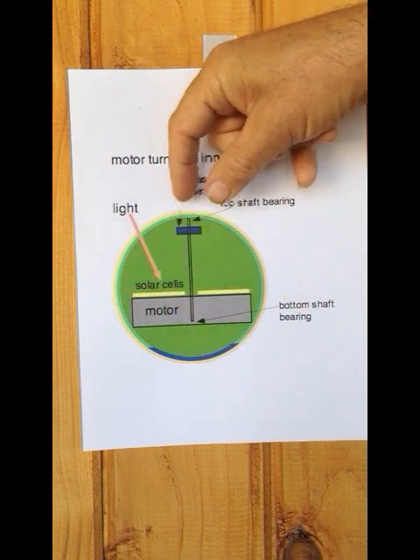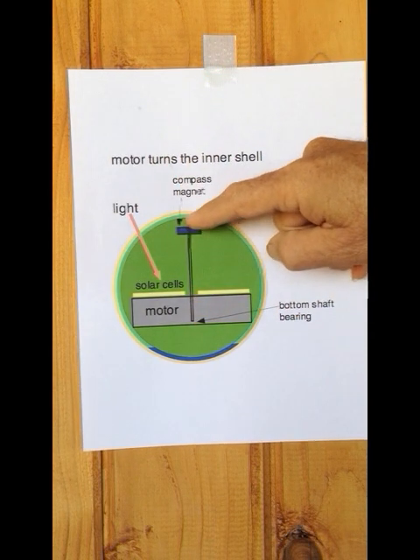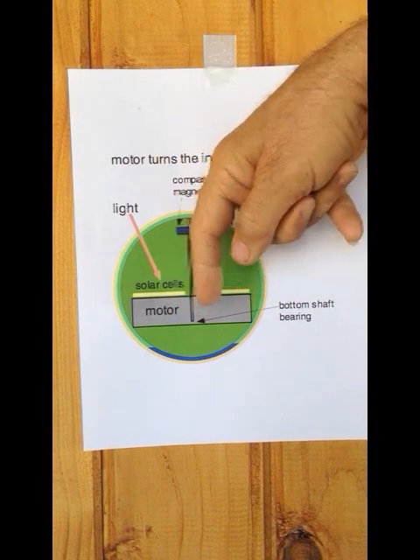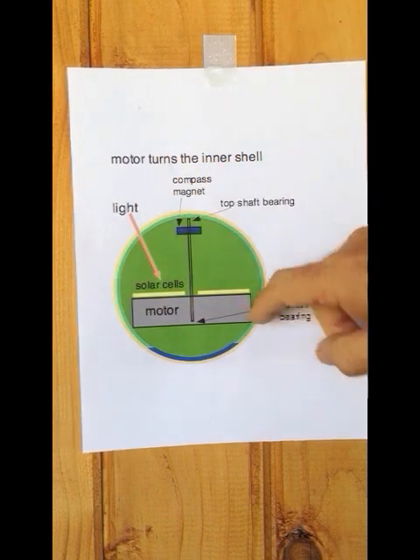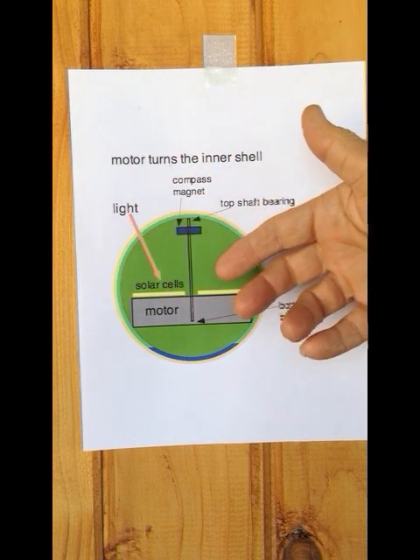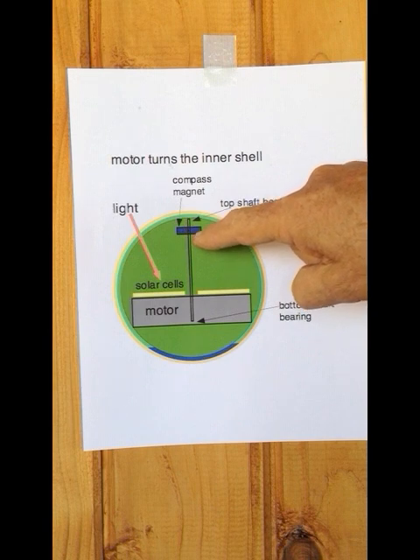The answer is you have to have some way to stop the shaft from rotating. If you think of this as floating in a friction-free environment — if you could reach in and grab the shaft and stop it from rotating, then the motor would create torque between the shaft and the motor body, and the motor body, being attached to the inner shell, would cause the whole inner shell to rotate.